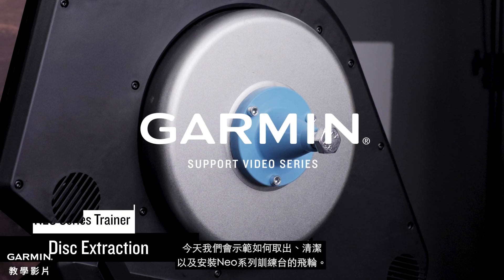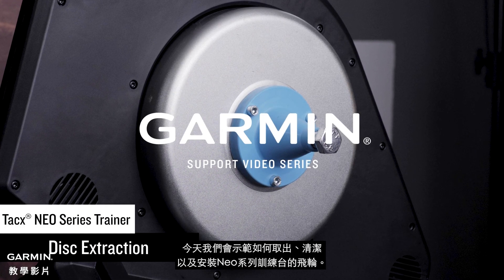Today, we will show you how to remove, clean, and reinstall the disc of your NEO Series Trainer.